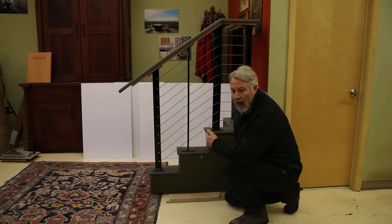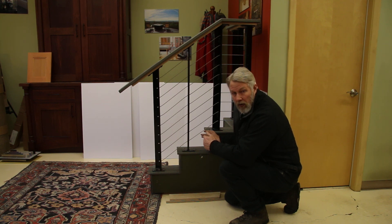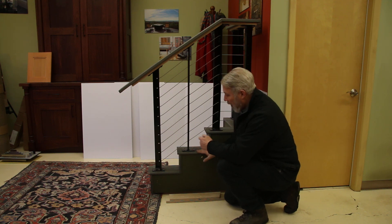You can calculate the angle from the run and the rise, but the stairs are not always plumb and level, and that will throw the angle off. If the surface is angled down and you plumb the posts, the angle will be incorrect.